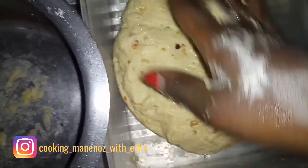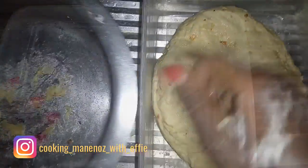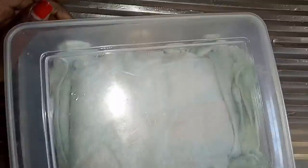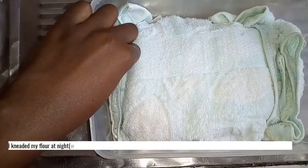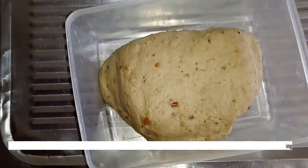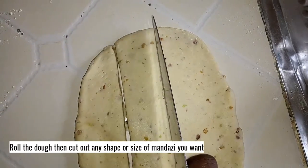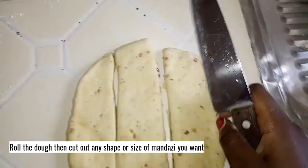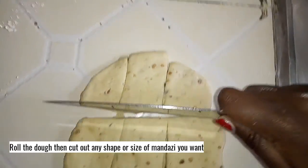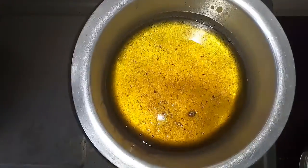Then I transfer it to my tin, cover it, and let it rest for 10 minutes. This is the kind of thickness I want for my mandazis today.